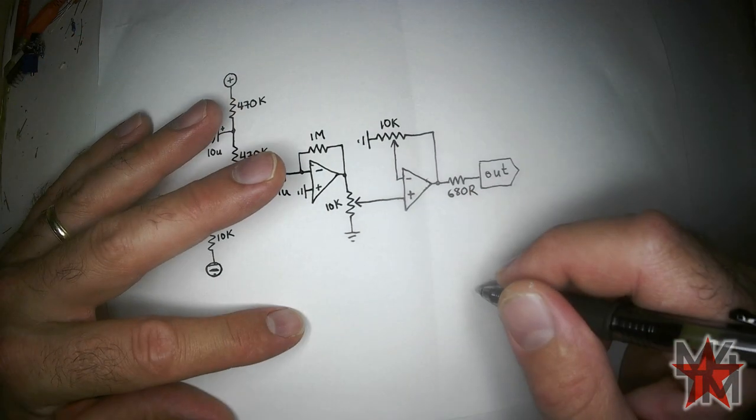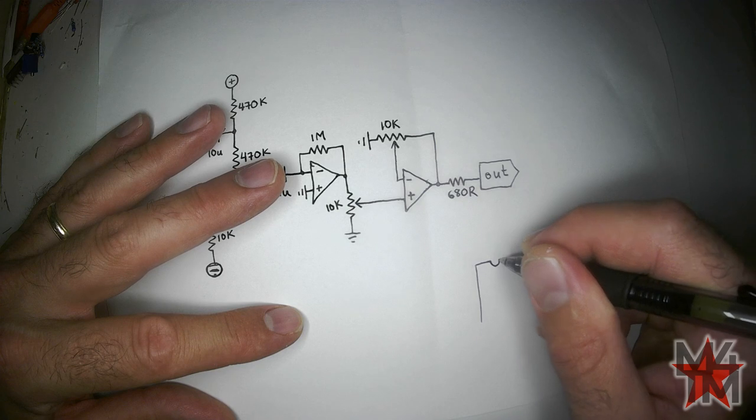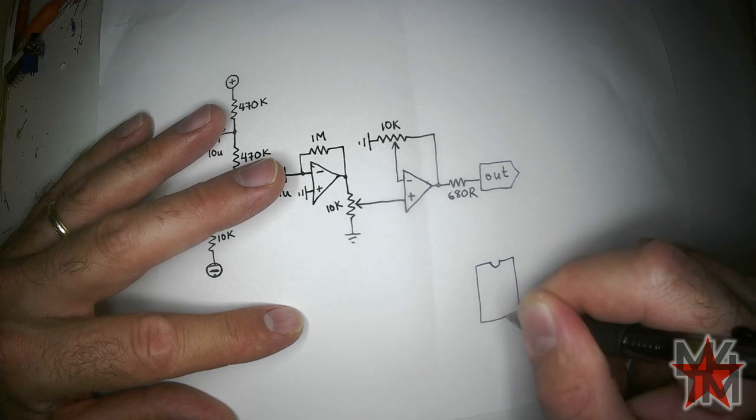We need one op-amp. I'm going to use an NE5532.